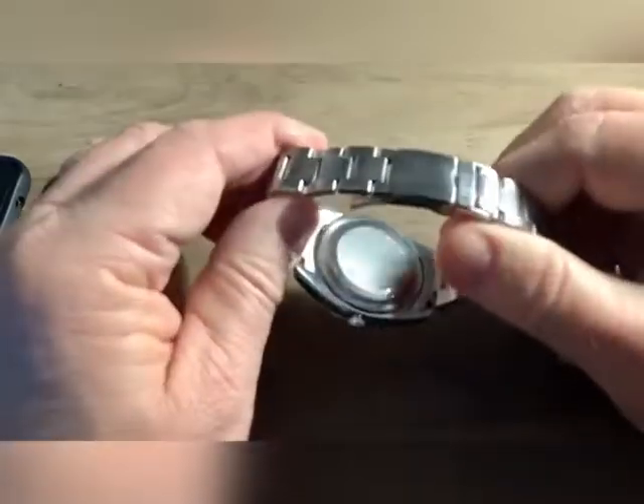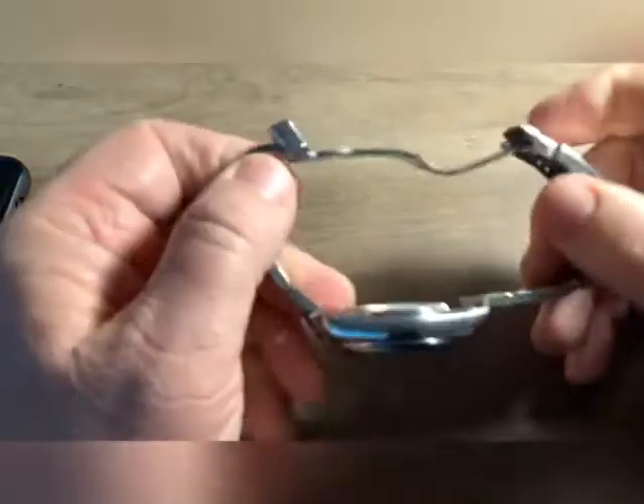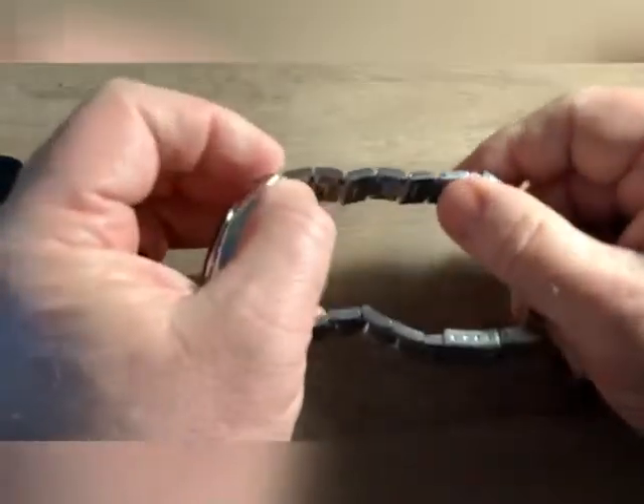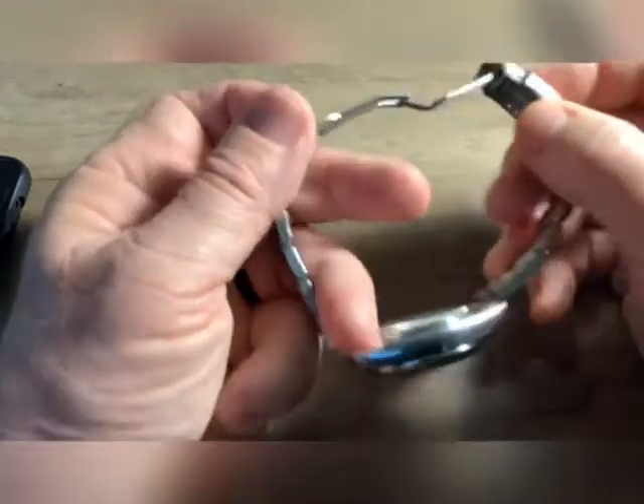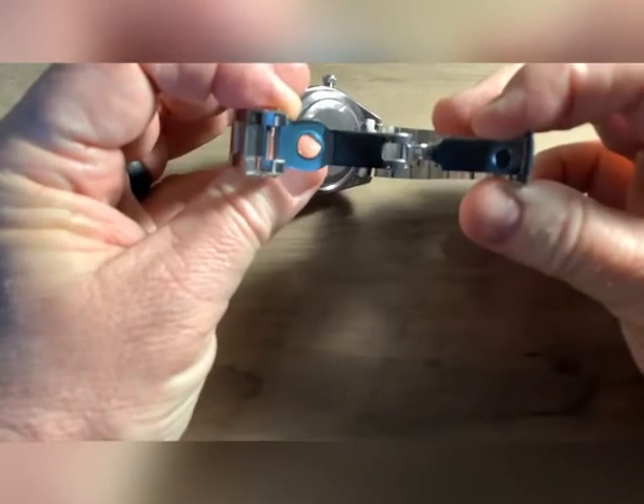There's no exhibition caseback. The band on this is like the one I did — the ice blue one. Solid links. The clasp for a watch at this price point is not bad.